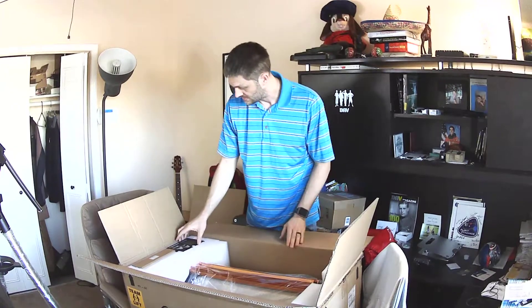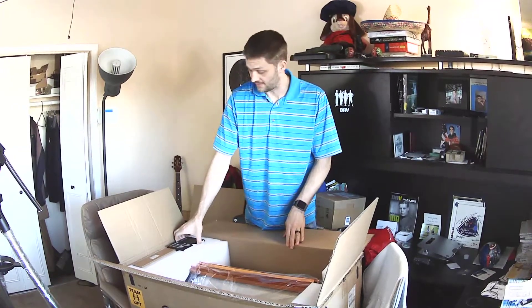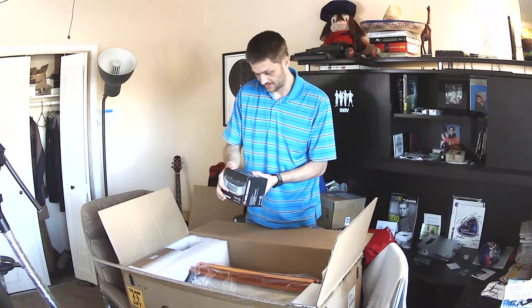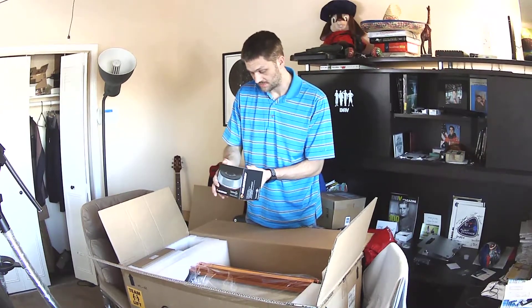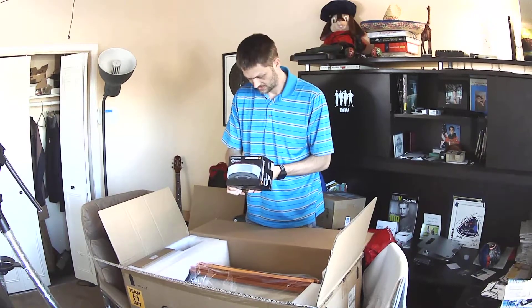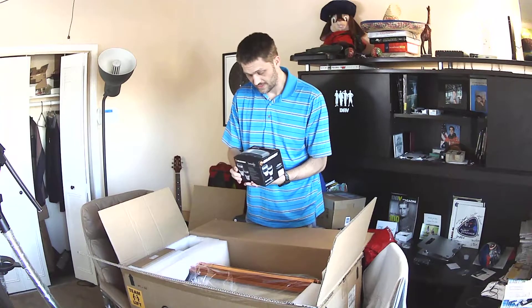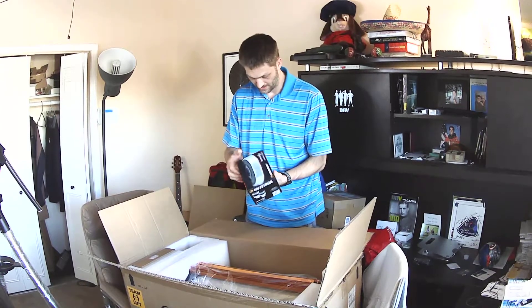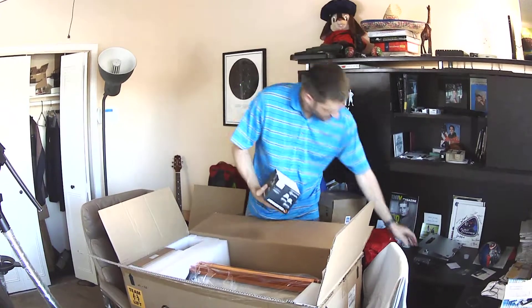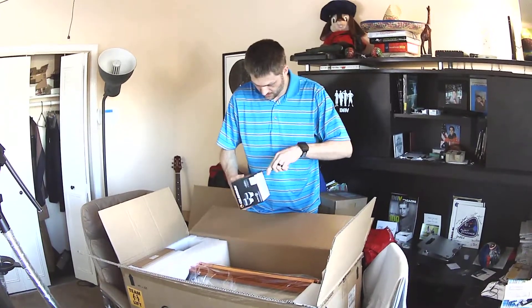I got it from B&H Photo. They've been a good company to me so far — good customer service. It comes with a luminous eyepiece. Looks like it has an 82-degree field of view and it's taped shut. We'll cut that real quick.